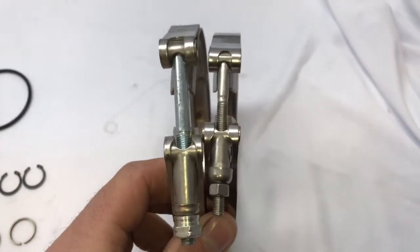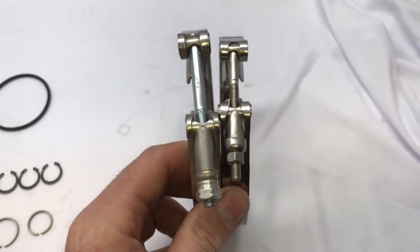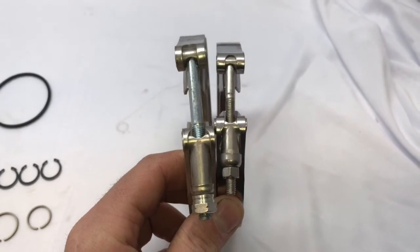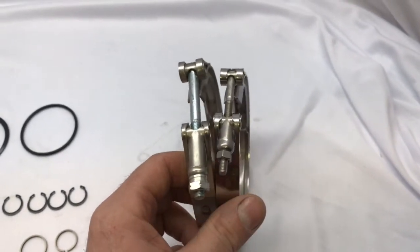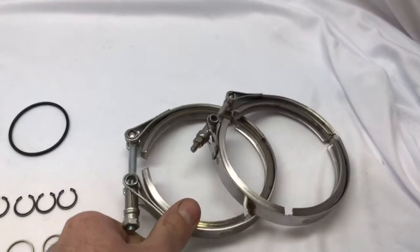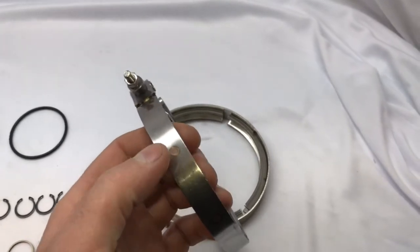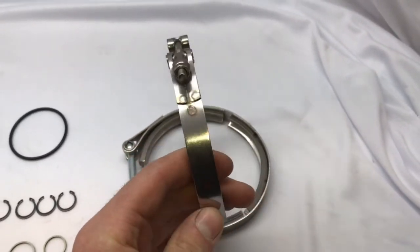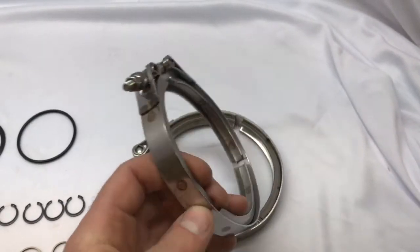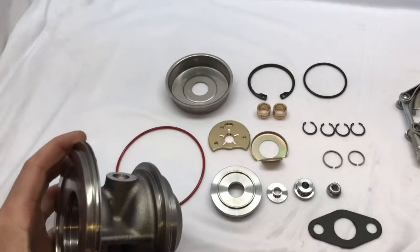You can see the comparison in size — the bolt on the style clamp that we have is probably about twice the size as the original. This just helps prevent it from breaking. Most of the time when people break these, it's either when they're removing it or they just tighten it down too much. On the original ones, the torque spec is written on the clamp — I think it's like 74 inch pounds.